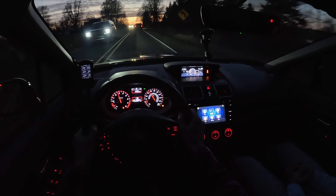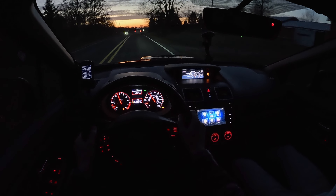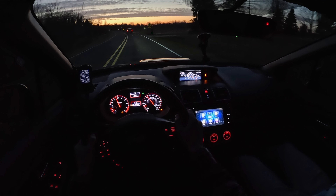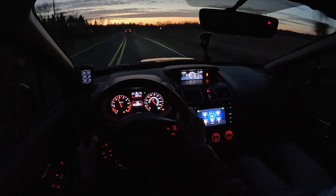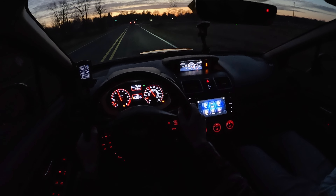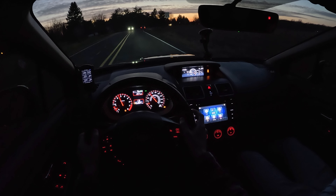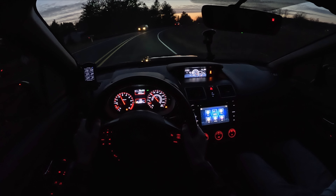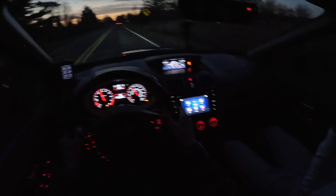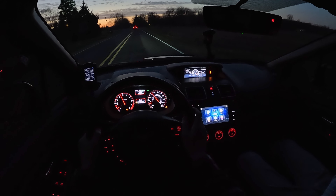Are these reliable? A lot of Subarus historically have had issues, but the FA20s are better than the EJs if you're religious about maintenance. So I do oil every 3,000 miles, spark plugs every 30,000. It only has 30,000 miles on it so I've only done it once. Gear oil you're supposed to do at 60, but because it gets tracked I did it at 25.